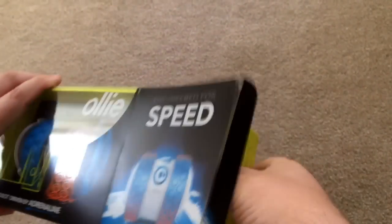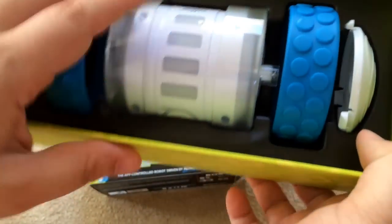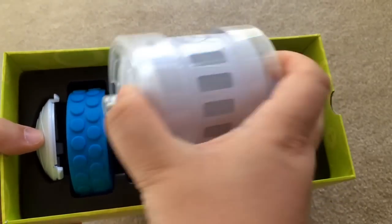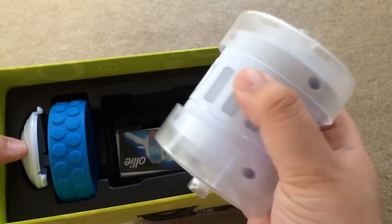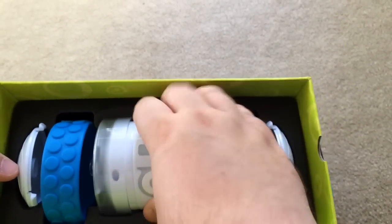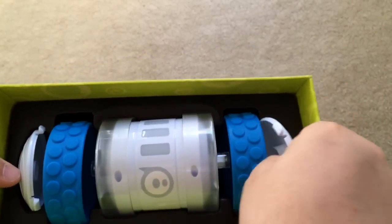So now we'll go ahead and unbox it. Here's the actual device — a couple pieces to it. These are the lights that glow, this is the center drive unit, and these are the independently spinning wheels here. These go on this part here, and then these are the end caps that keep it all together.